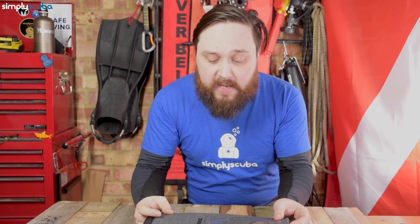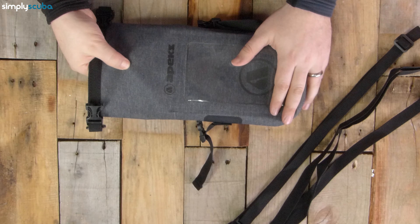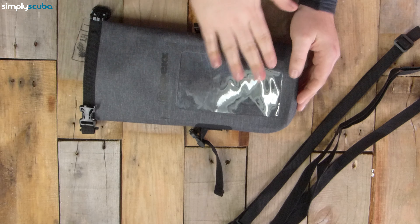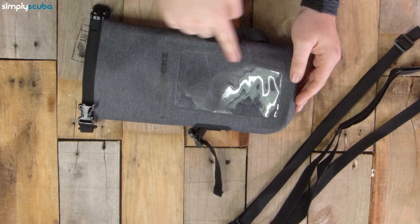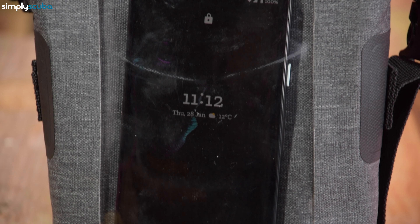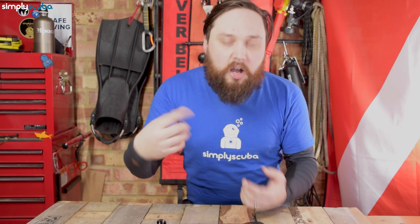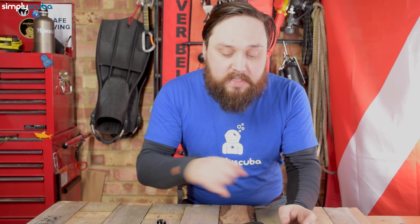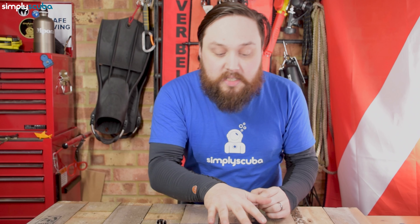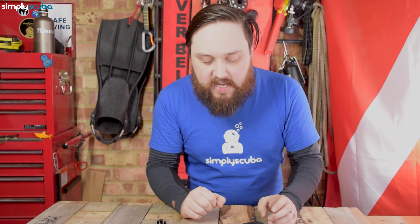It's a pretty tough dry bag. This gray melange material is very strong and robust, so it's quite abrasion resistant. You'll see on the front we have this clear panel here. This is really for your phone — there's actually a separate internal dry section inside the bag. You can put your phone in here and still reply to text messages through this clear panel. So that's very, very handy.